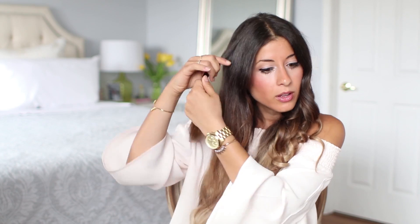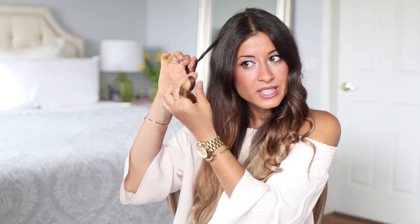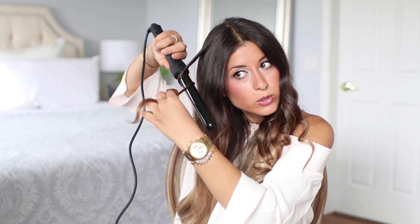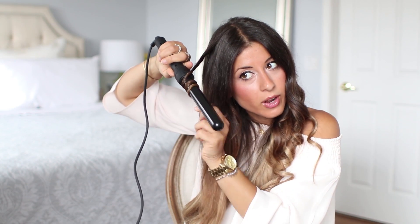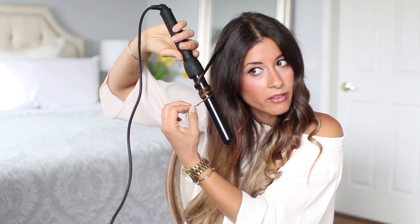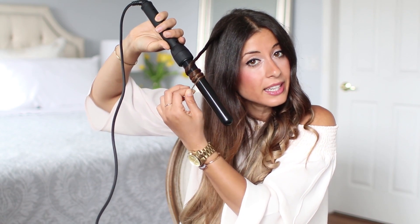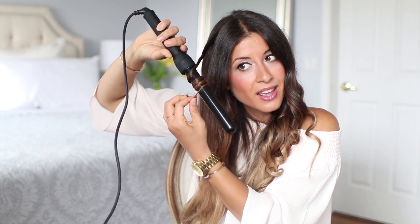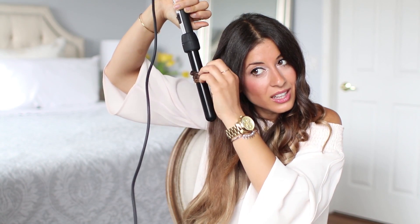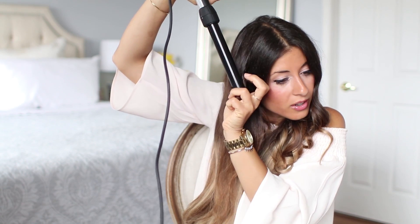Now moving to the other side of my head for the fourth technique: the twist curl. Take a small section of hair, then twist the hair away from your face as you curl it around the barrel. You want to curl it really tight on the barrel. It's similar to the classic, but you're twisting the hair as you go. As always, wait for the hair to set on the curler before releasing.